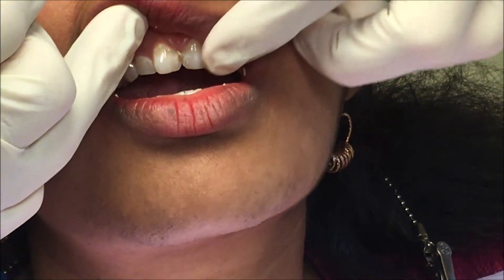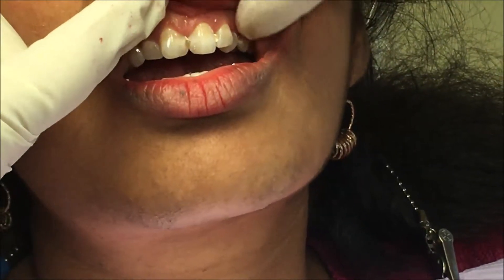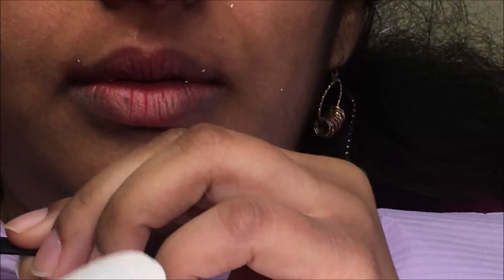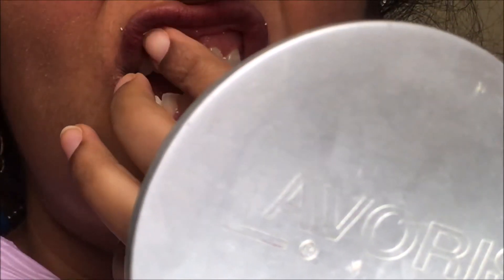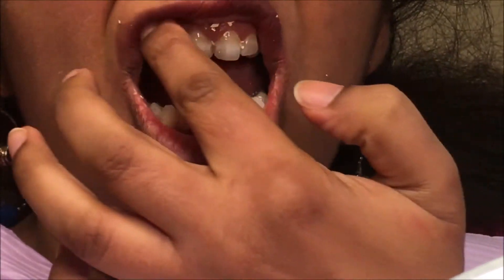Then you can just wipe the rest off so that you have them under the gums between the teeth. Even if you have to kind of wedge them between the teeth. Now we'll let her dry it — just use your finger like I did, just a little saliva.